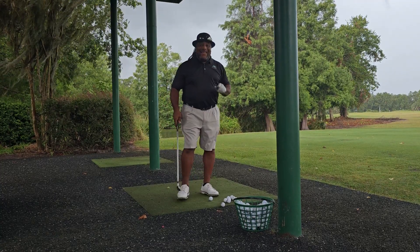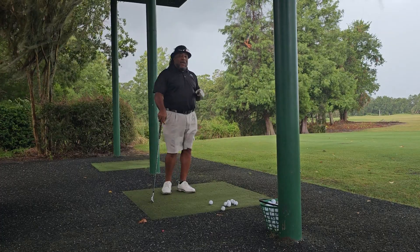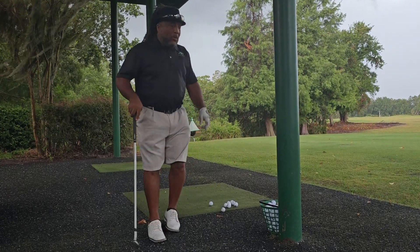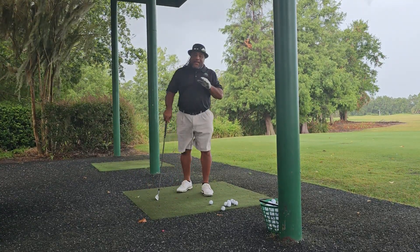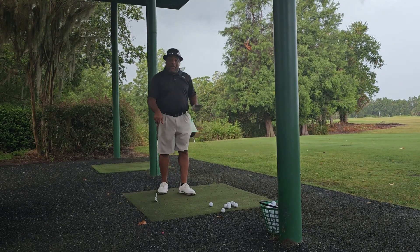Hey everybody, this is Charles Calhoun, a.k.a. The Shade Tree Pro. It's getting ready to get nasty here in Orlando, but I'm underneath the tarp, so I'm good for a minute.